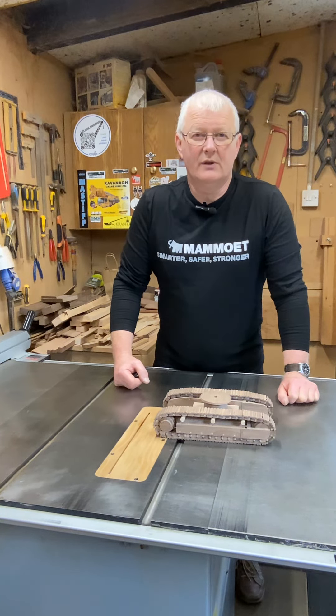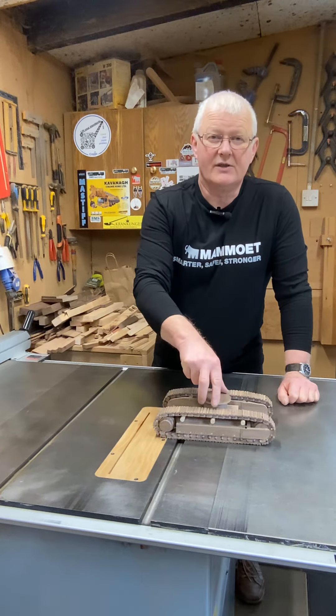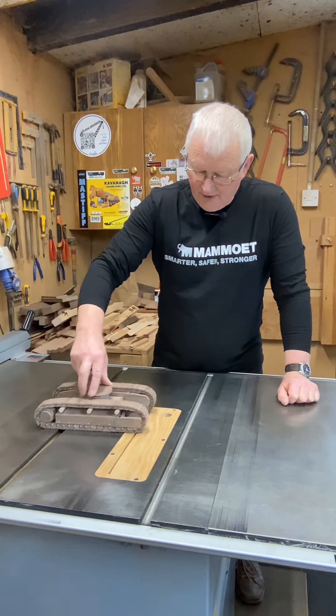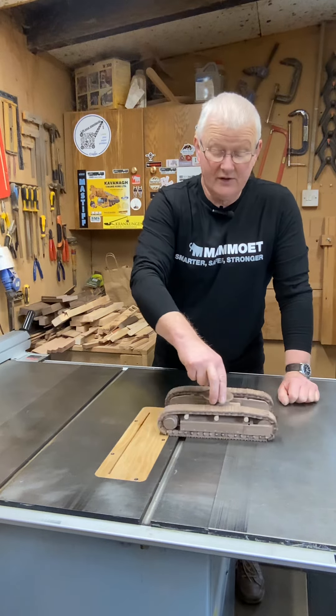I've got the undercarriage more or less complete, as you can see. The tracks are rolling quite nicely, even on a polished surface like the saw here. If you get them right, they will rotate even on a shiny surface.